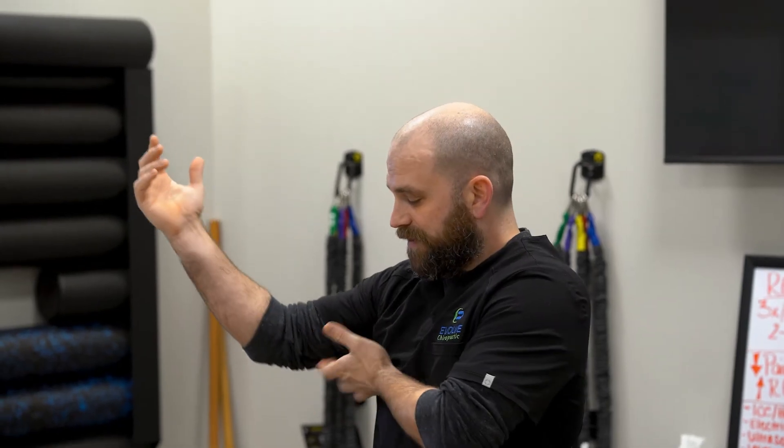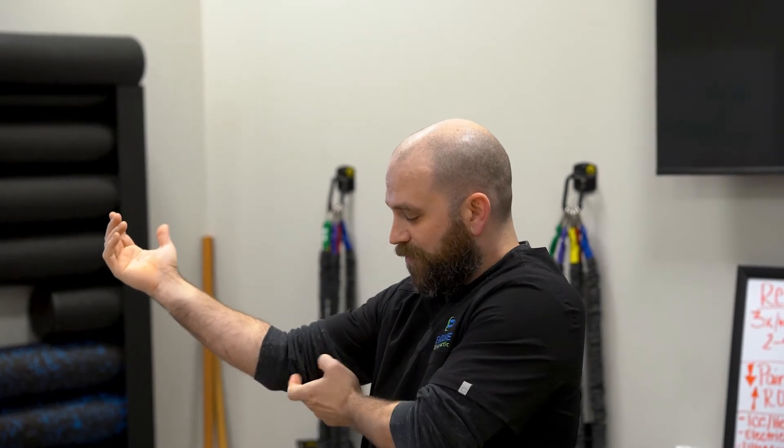It starts up in your neck, the lower part of your neck, passes underneath your collarbone, goes under your pec muscle, through the armpit, comes down the inner part of the arm, wraps around the little bone in your elbow, passes into your wrist, and then goes into mostly these two fingers right here and a little bit of the palmar surface.